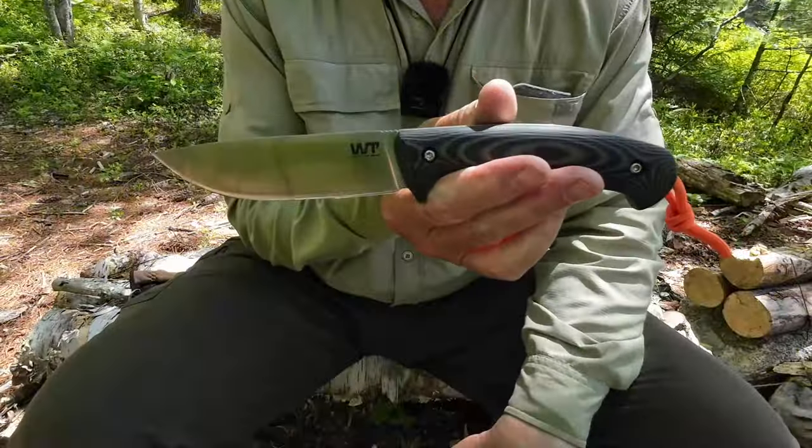I'll bring the camera in closer, show you the knife in some detail, and of course we'll do a few demonstrations with it, and then I'll give you my thoughts on it. Just before we focus in on the knife itself, as always, let's take a look at the sheath.